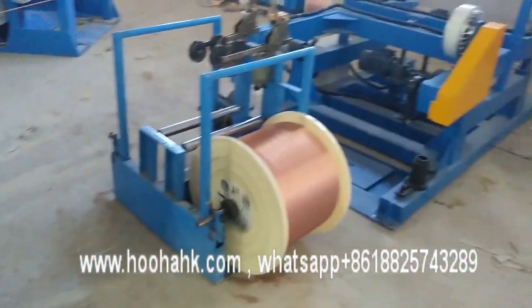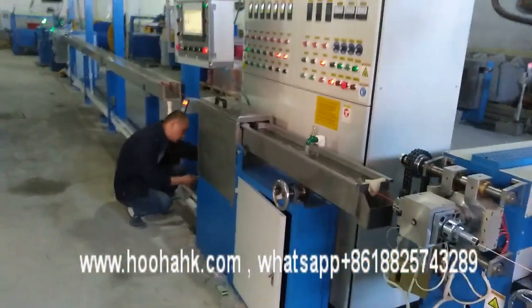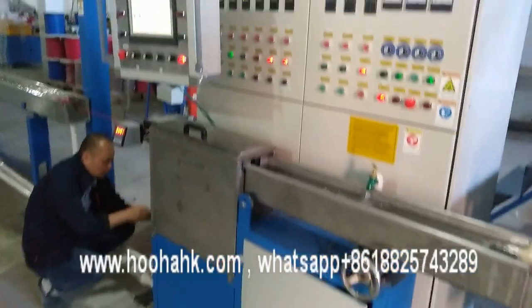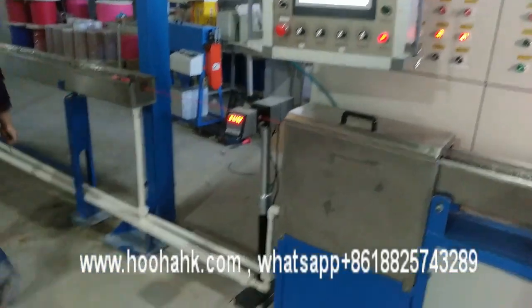Here is the payoff in different types. And this is the dancer and the straighter. This is the machine running, and this is the water tank. This is two systems from PLC and manual controls. This is very convenient for customers to use.